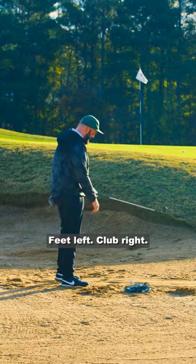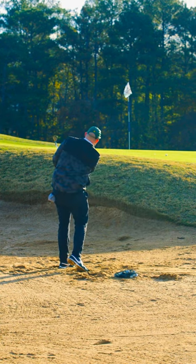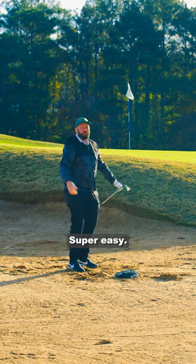Feet left. Club right. Slap the sand. Super easy.